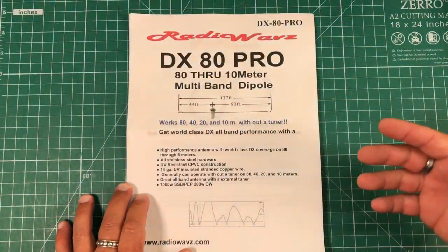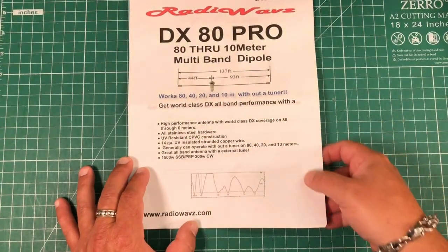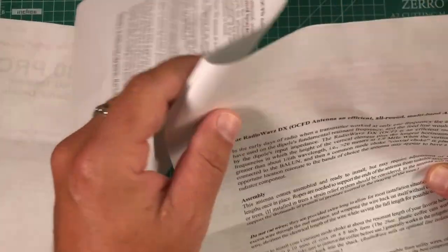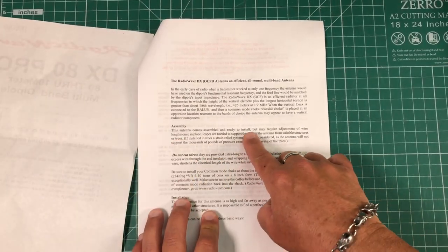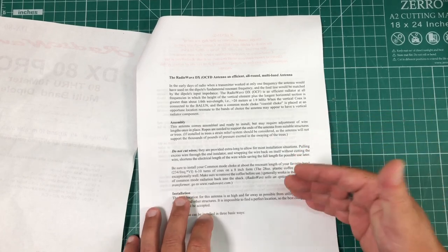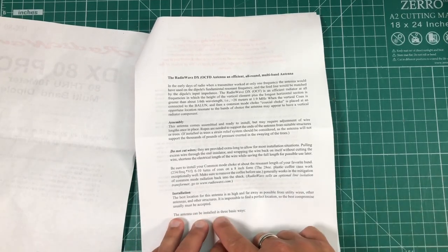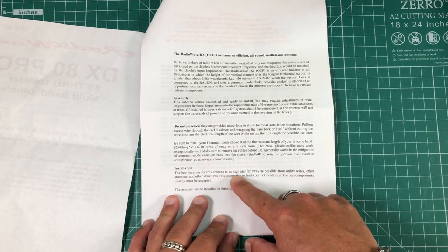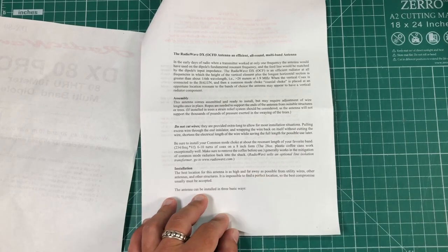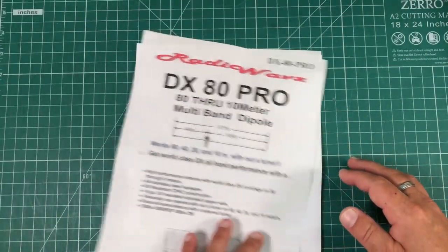Here's the literature that comes with it. You can see it's the DX80 Pro, 80 through 10 meters — so really 80, 40, 20, and 10 without a tuner, hopefully. Here's an SWR graph; we'll see how that happens in real life. And here's kind of your instruction manual. I want to point out a couple of things: it says 'may require adjustment of wire lengths once in place,' so they intentionally ship this antenna a bit long. It also says 'the best location for this antenna is as high and far away from utility wires as possible' — well, my antenna is not going to be that high, and it's not going to be far away from utility wires.